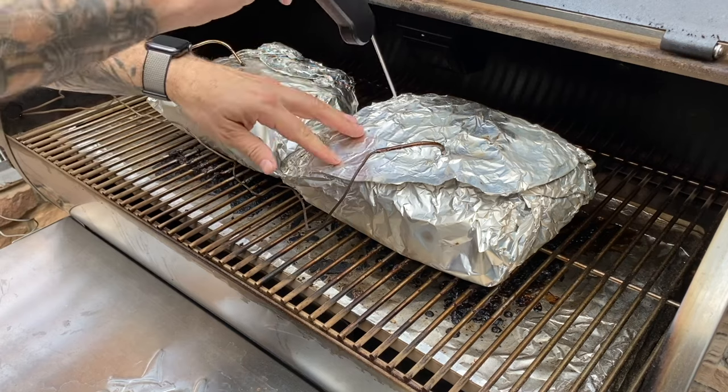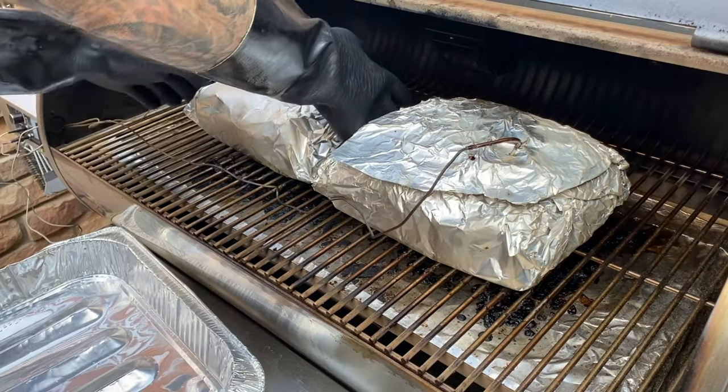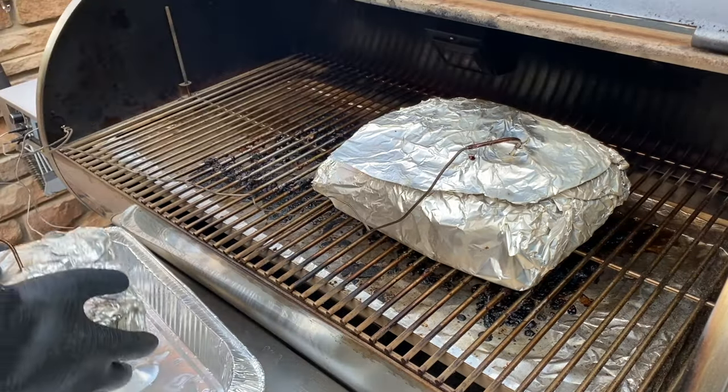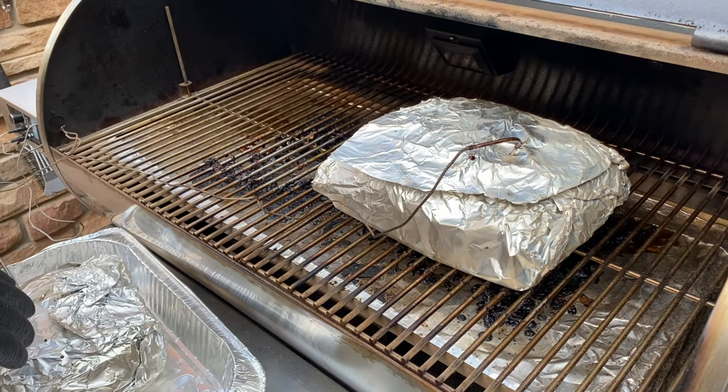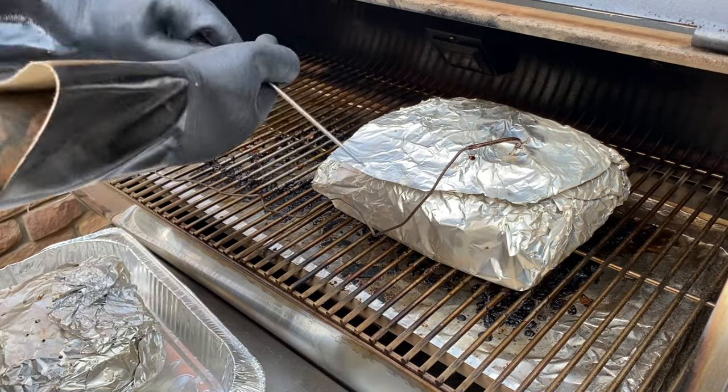The best description I've heard of the feeling of that perfect tender piece of meat is that it feels like you're plunging into room temperature butter. This is why it's good to check the temperature in multiple places and also why you can't blindly trust just one temperature probe.